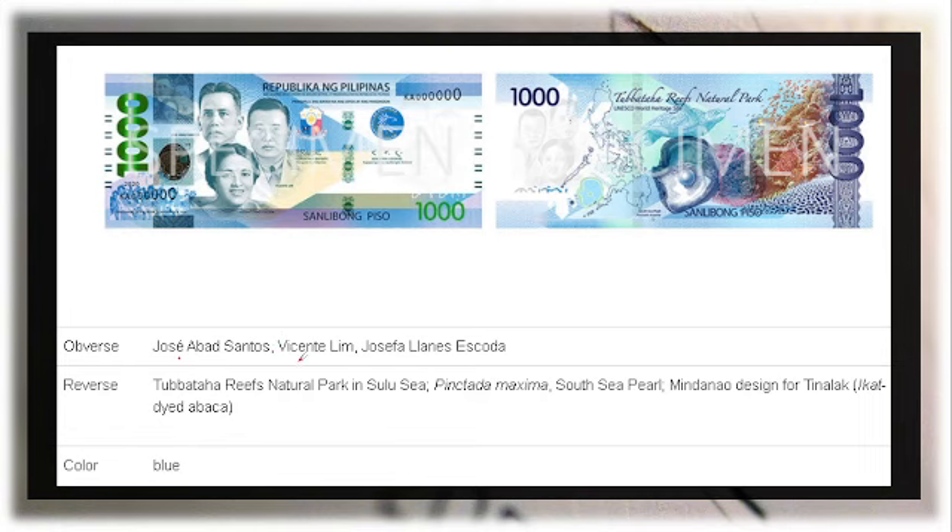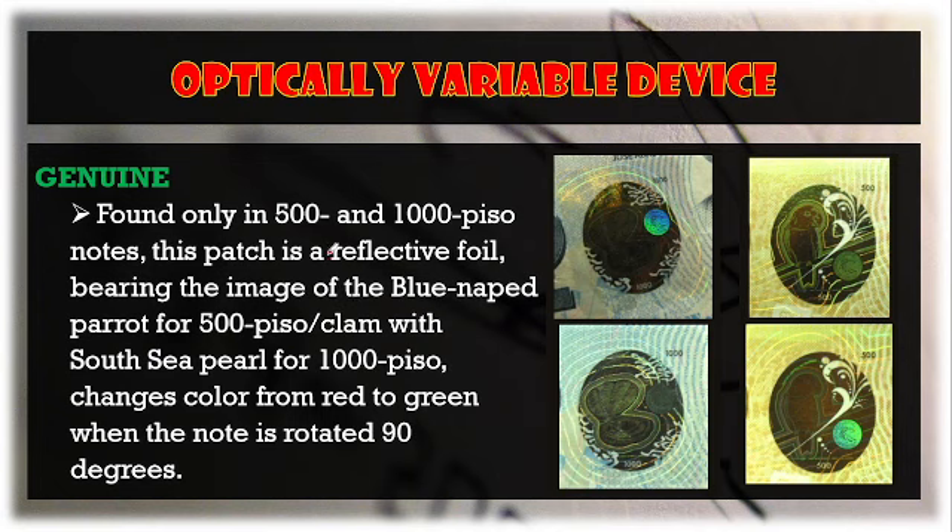For the 1,000 peso bill, the obverse features Jose Abad Santos, Vicente Lim, and Josefa Llanes Escoda as portraits. On the reverse is the Tubbataha Reefs National Park in the Sulu Sea, with the South Sea pearl as the featured living thing, and a Mindanao design — the tinalak or ikat-dyed abaca. The color is blue.